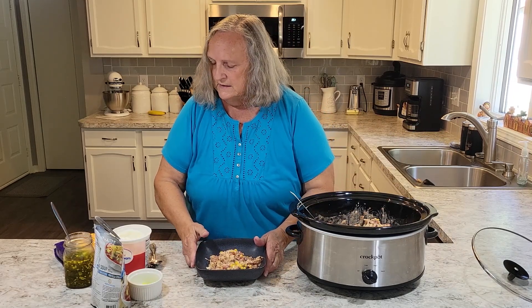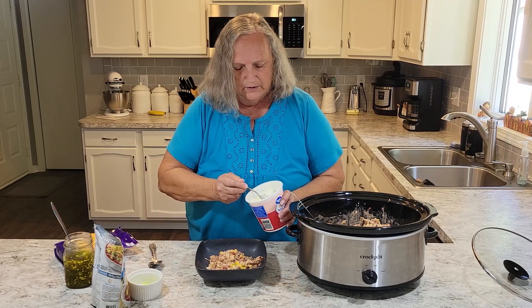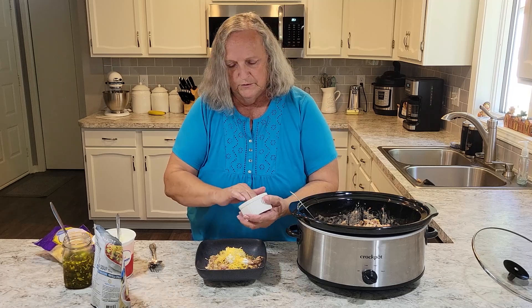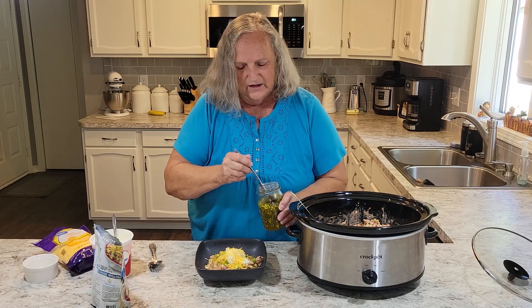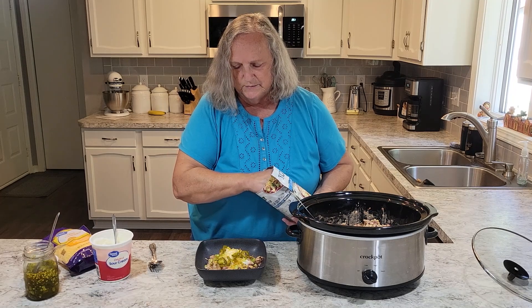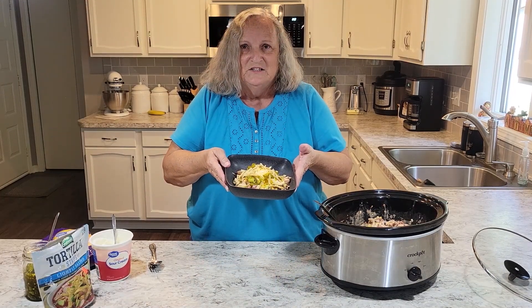We'll go ahead and plate some up. I'm going to top it with some sour cream, cheese, some green onion, candied jalapenos or cowboy candy that we made, and tortilla strips. Yum, that looks delicious.